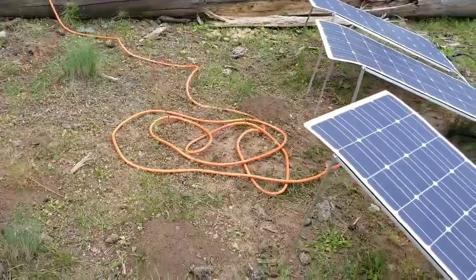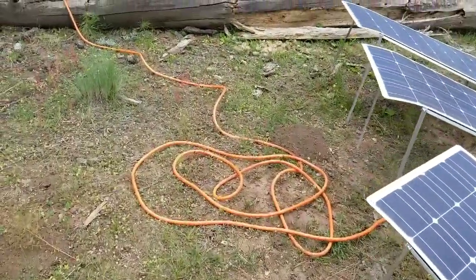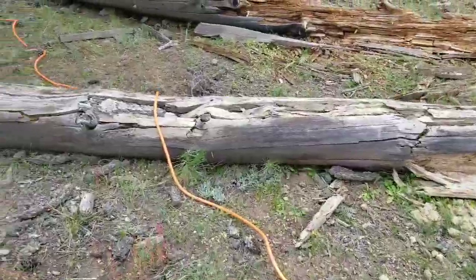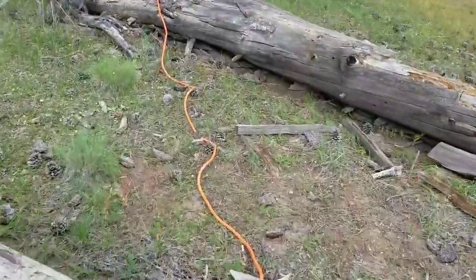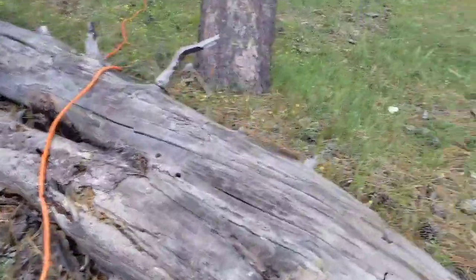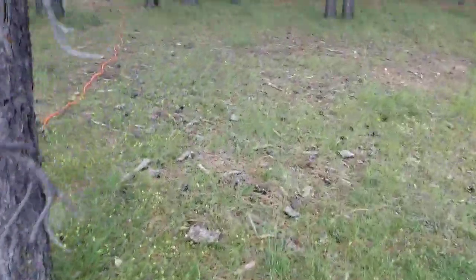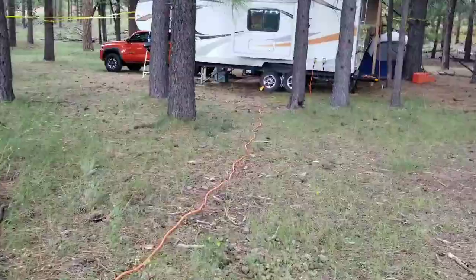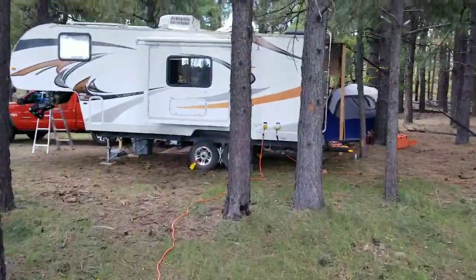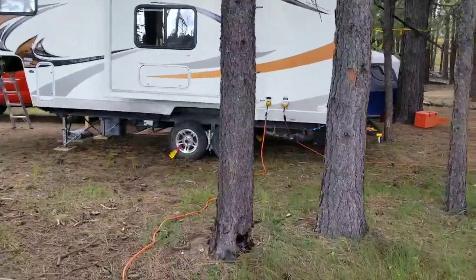I have this nice heavy extension cord — it's a 100-foot, 10-gauge cord. It's a monster to wind up and deal with, but I have it running over to the trailer.